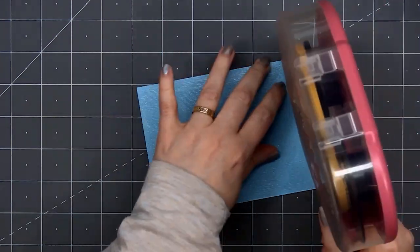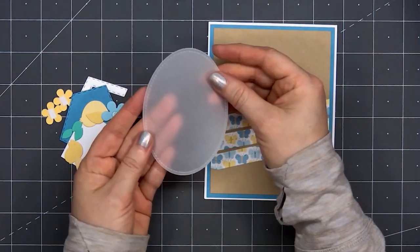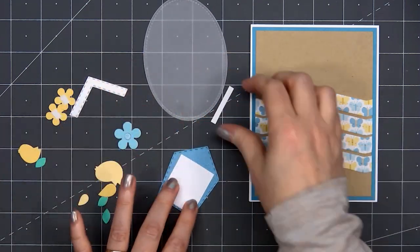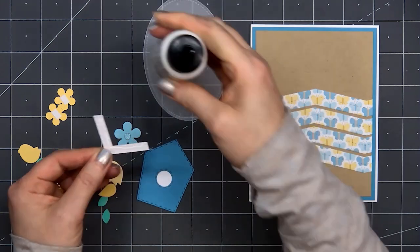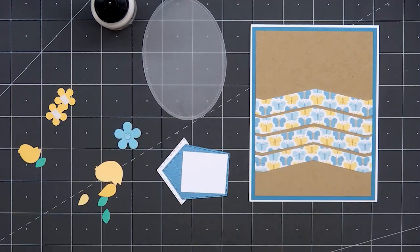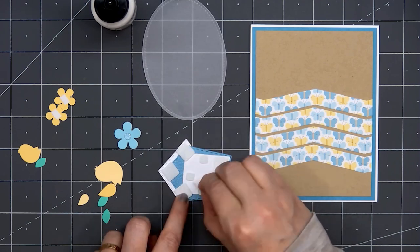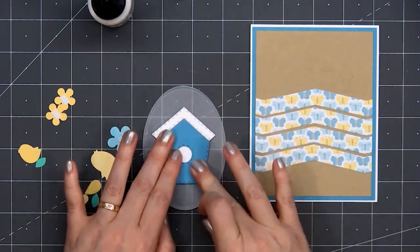For the image on the card, I'll be using the Build a Garden die set — I have the birdhouse, a couple of the birds, and also some of the flowers. I don't want to adhere those images directly onto that busy background, so instead I'll be attaching everything onto a vellum oval. First I'll assemble my birdhouse — I have some white cardstock for the opening, white shimmer cardstock for the roof, and I'll be using foam dimension on the back of all of the images. Before attaching the oval to the card, I'll put those images onto the oval first so I'll know where I can add adhesive without it being visible from the front.